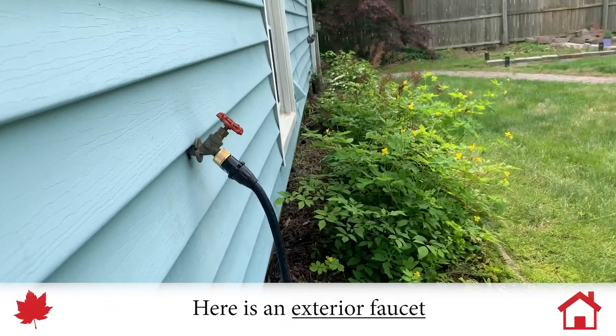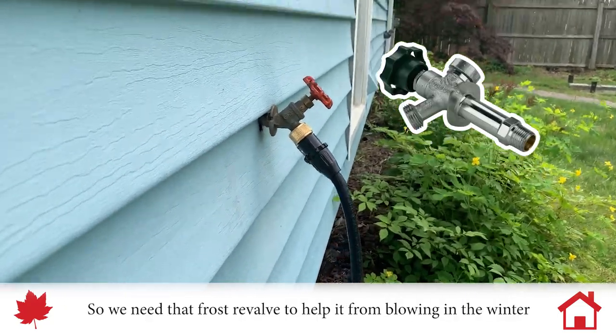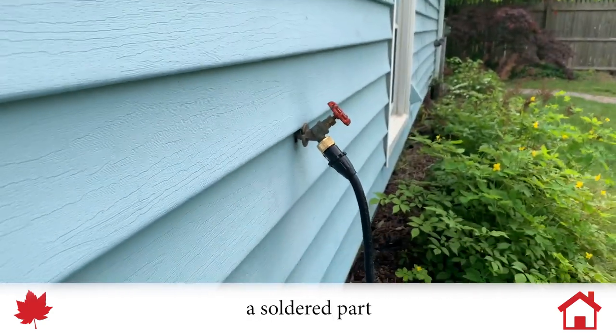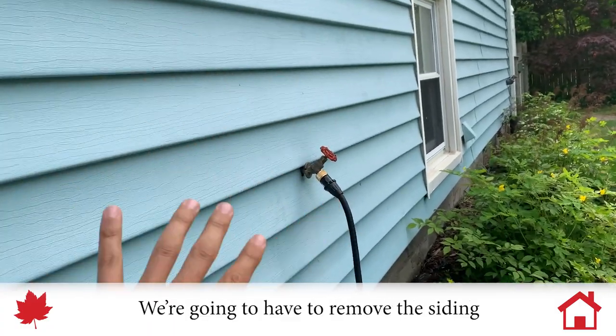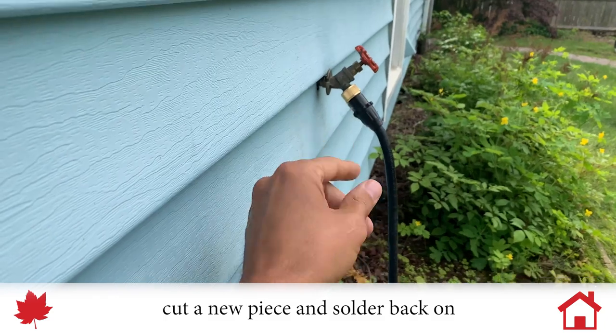Here we have an exterior faucet. One thing we're missing is a frost-free valve, so we need the frost-free valve to help it from blowing in the winter. If we get close, we're going to see that this is a soldered part, which means that if we need to replace it, we don't have a whole lot of options. We're going to need to remove the siding. We can put a heat shield on to protect the house, cut a new piece and solder back on.